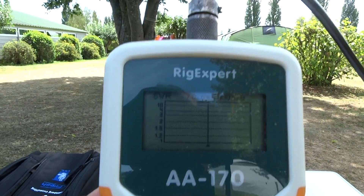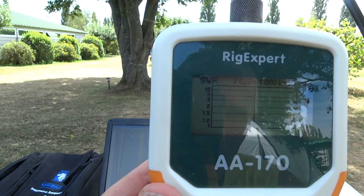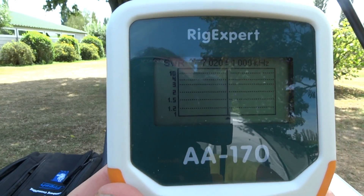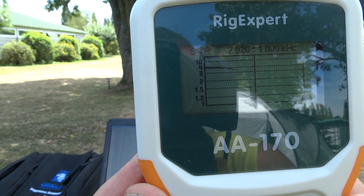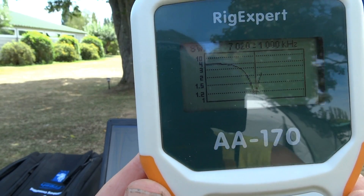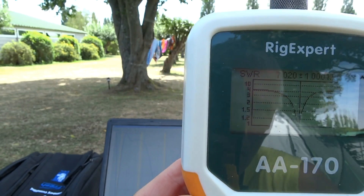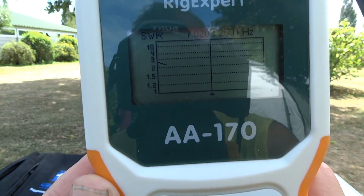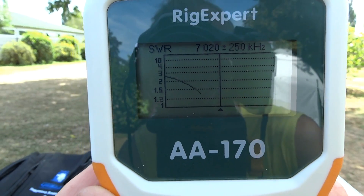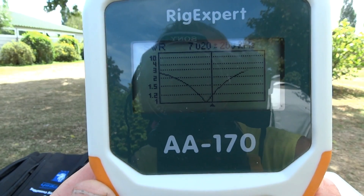This is set to 7020 and a 1 MHz range. It has a nice dip, but if we zoom into it a bit and make the range a bit smaller — 250 kHz — you can see it's a bit out of frequency on 7020.